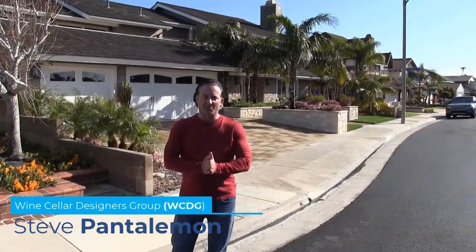Hello, this is Steve from Wine Cellar Designers Group. We are in Huntington Beach, California. We're here to see one of our wine cellars that we had to rebuild from a builder who built it incorrectly. We rebuilt it to be efficient with no mold and no condensation. So let's go take a look inside.